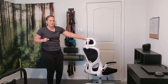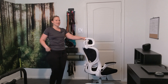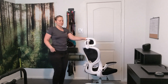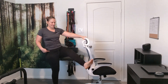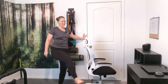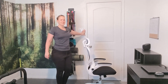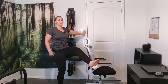Straight leg march is the next one. Knees need to stay unlocked and chest is up high. Only come up as far as comfortable. Sometimes it's easier to hold the wall so your chair doesn't roll on you. We're going for 20 total, so that's 10 each leg.